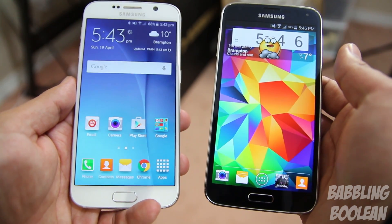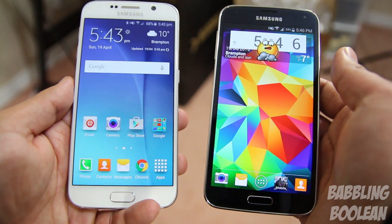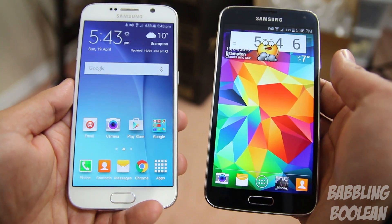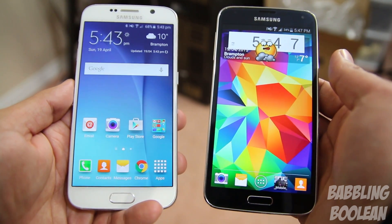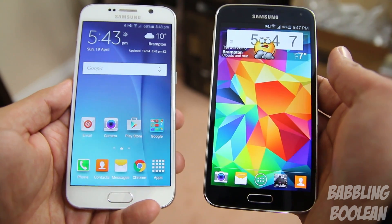Now this attractive new design comes at a huge cost. On the right I have the Galaxy S5 from last year, which isn't as attractive as the S6 but it's still a pretty decent-looking device. Here is a list of things that are actually worse with the S6 — downgrades that Samsung made.